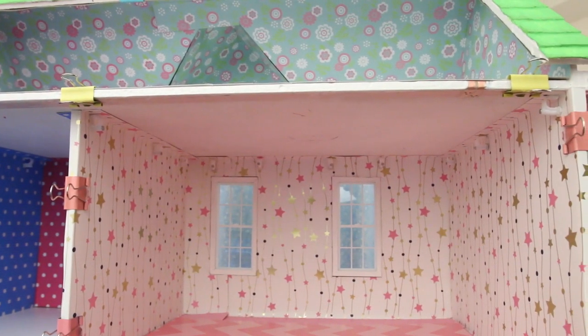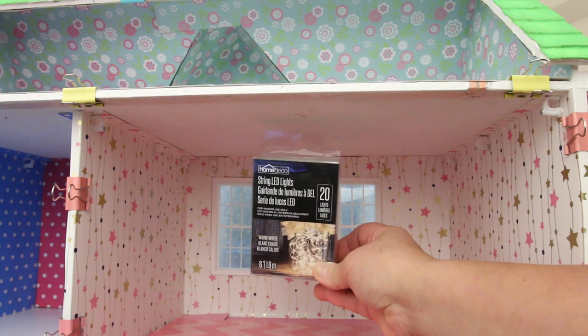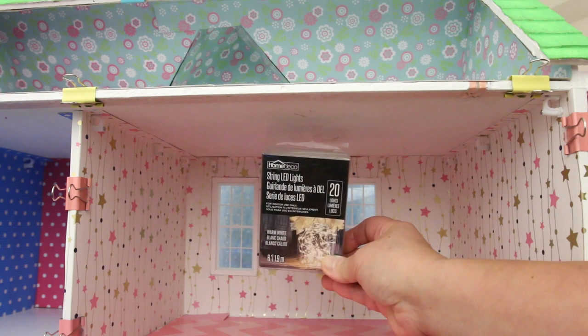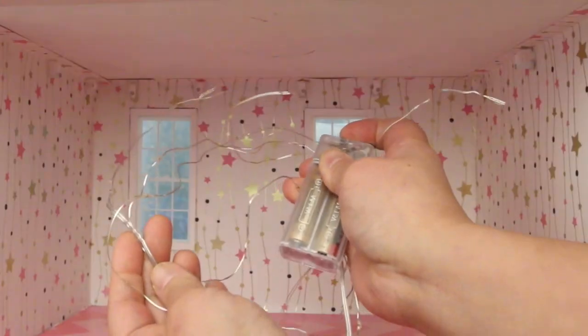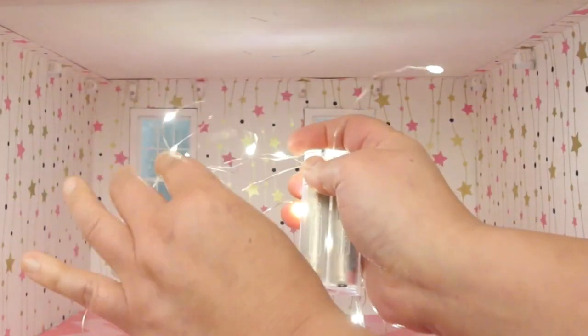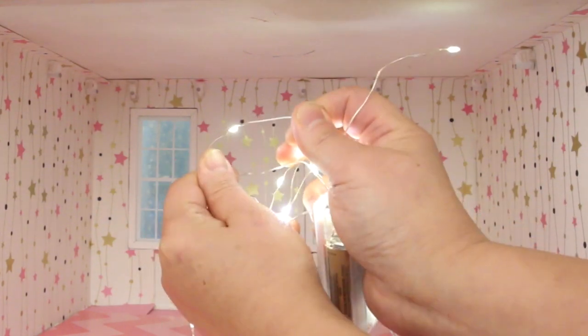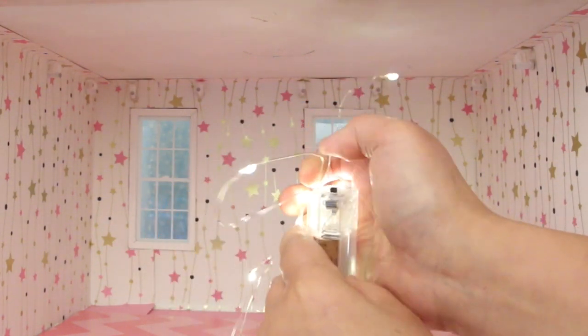Ready for the lights! These are the lights I'll be using — a string of LED lights for $2 at the dollar store. They're small and super bright, and the bulb doesn't stick out, so it's perfect for what I'm doing.